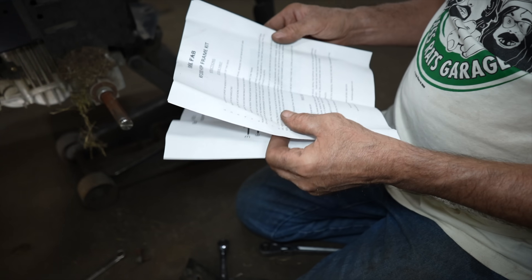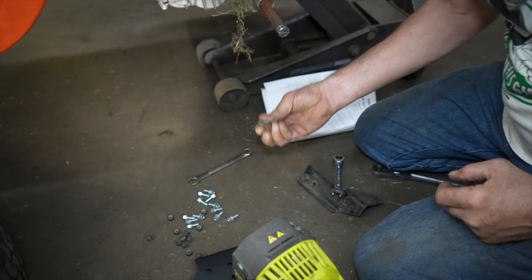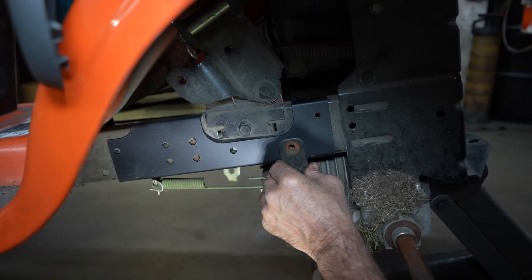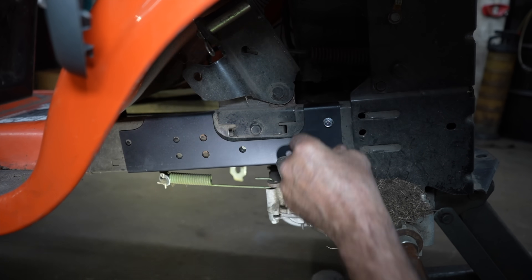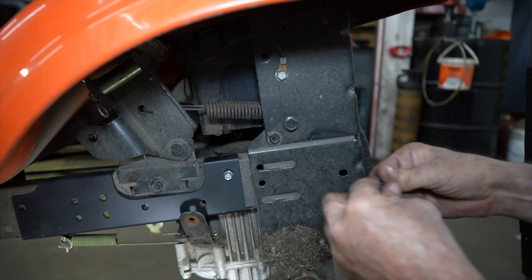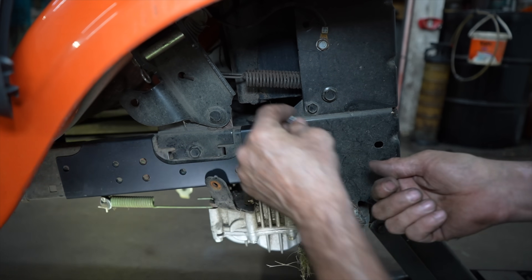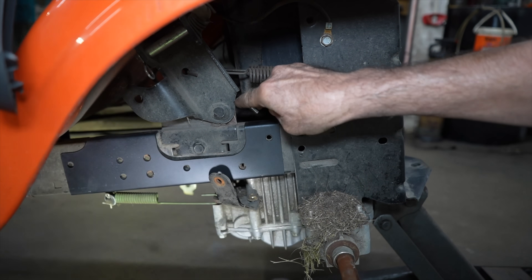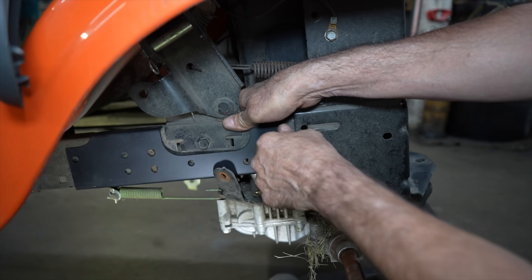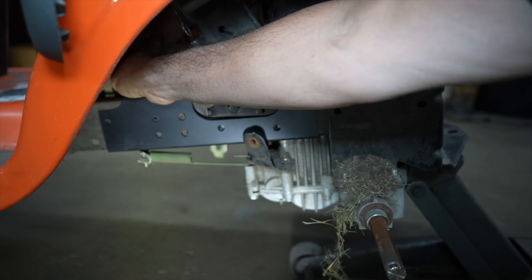I should have read the instructions first. Some of these screws we're going to reuse — like this one, which is a self-tapper that goes in there. We'll put a bolt in there and they've got nylock nuts. It'll probably be easier to go from the inside out — yeah, let's do that. Then I can get my little octopus fingers in there. Let's put one here in the front.